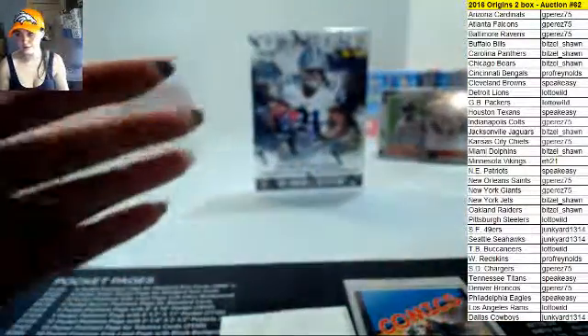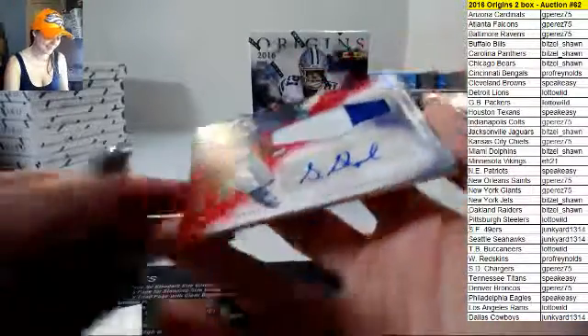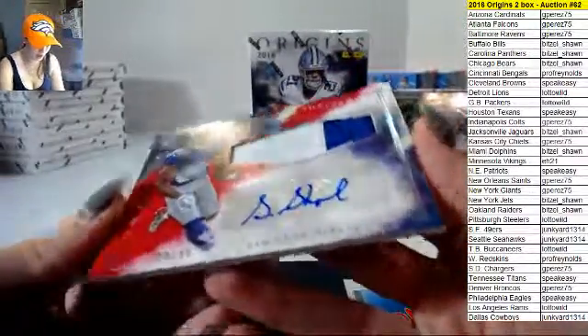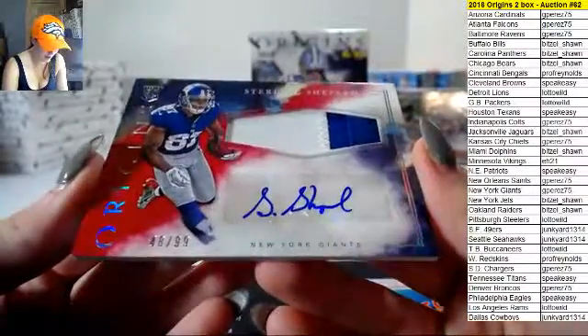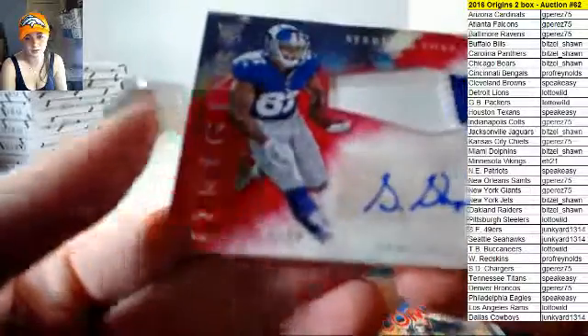All that color! Sterling Shepherd, two-color patch auto, Giants again, 48 out of 99 on that one guys.